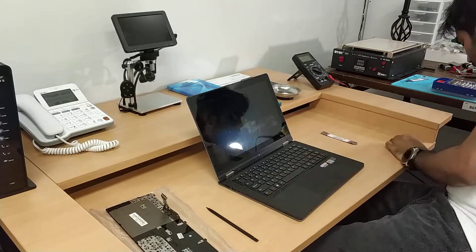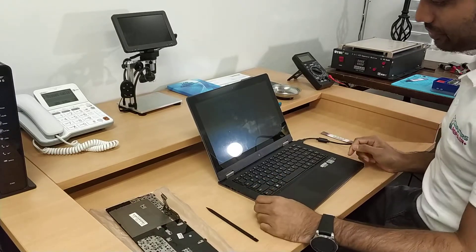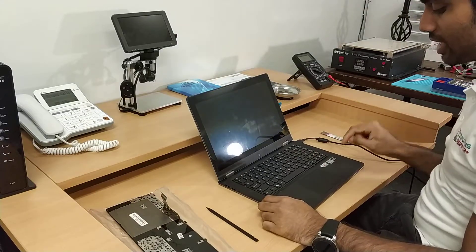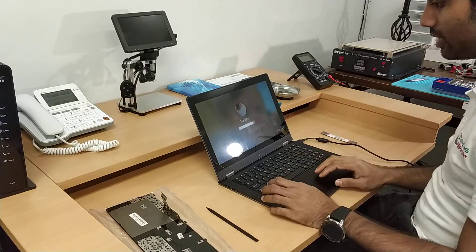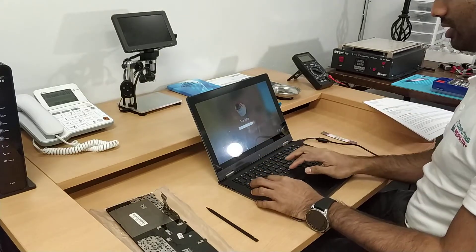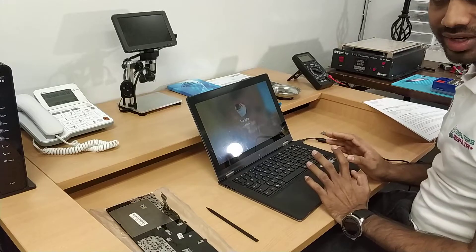The battery has no charge so we have to plug in the charger. Now it's loading — it should boot up quickly because it has an SSD, but I'm not sure why the first time it was slow. Alright, I know the password. Looks like it's working.